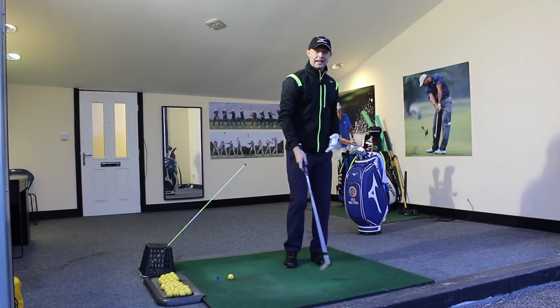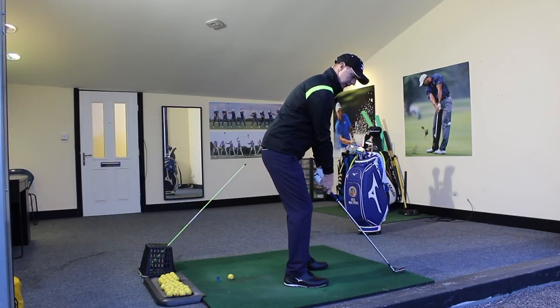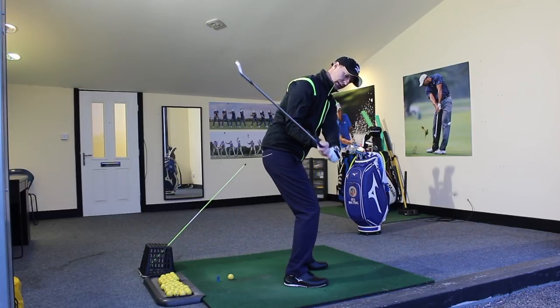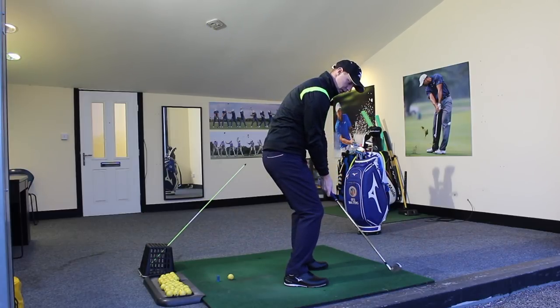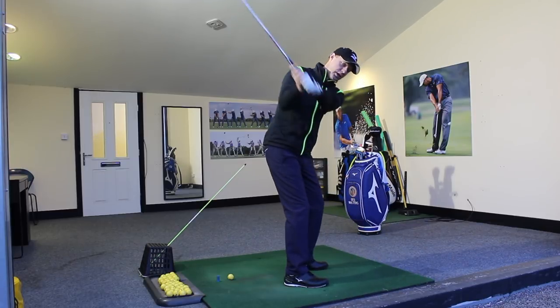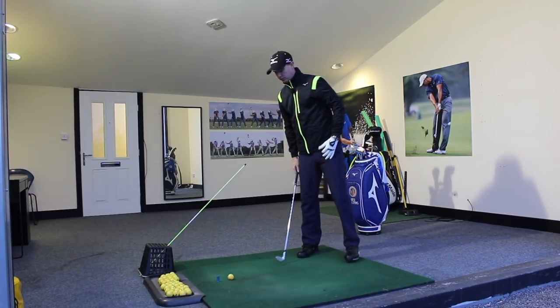We want to feel like we get the lie angle of the club and deliver it with the toe up in the air rather than the toe down towards the ground and the heel up in the air. If we can get that delivery, from the setup position, if we can get the feeling that the heel is down more towards the ground and the toe is coming up more, from this shallow position rather than the steepness of the toe down, then we're going to have more success as we go through.